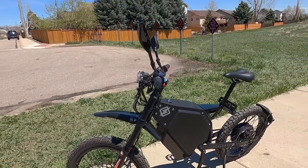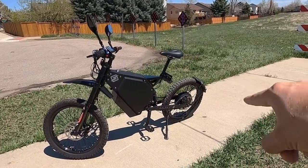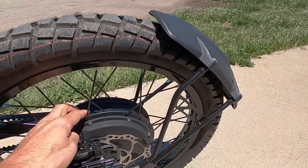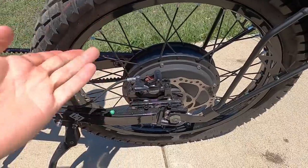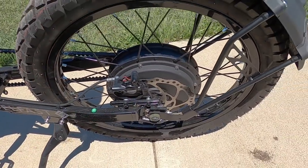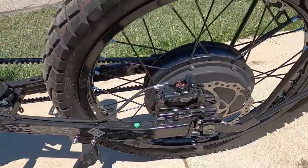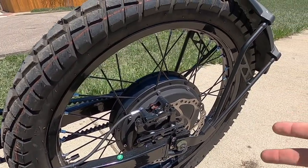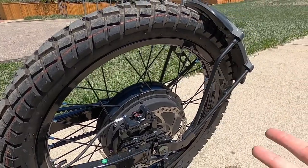The motor is a QS V3 hub motor — 3,000 watts nominal — and it can get up to 14,000 watts peak, which is just monstrous. It produces 182 newton meters of torque, which is also just insane. Tons of power here, and that's great if you want to ride it more like a dirt bike on off-road private trails where you can really let this thing go.